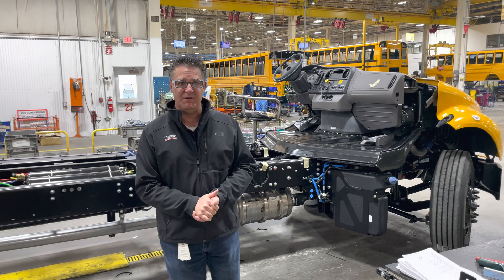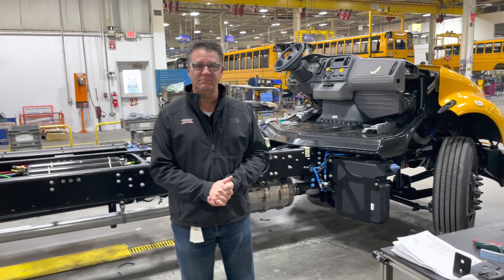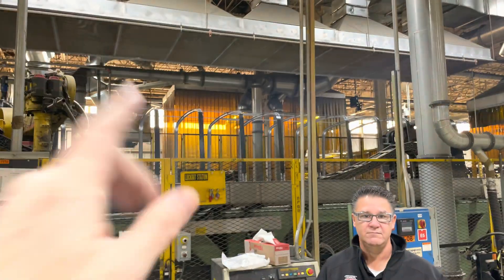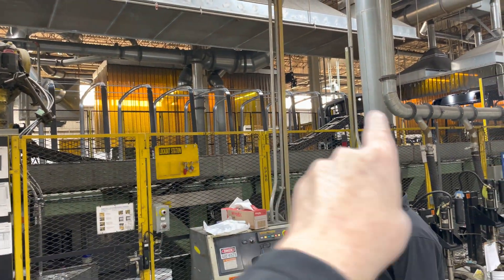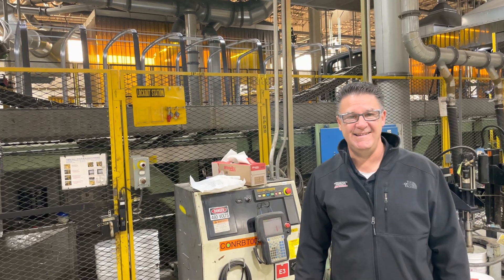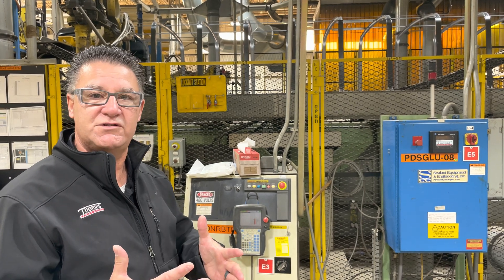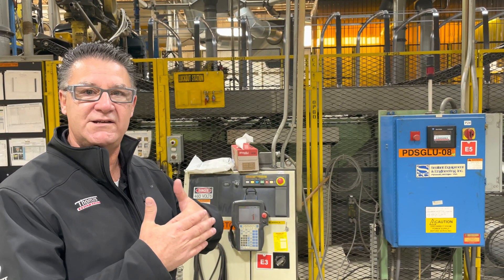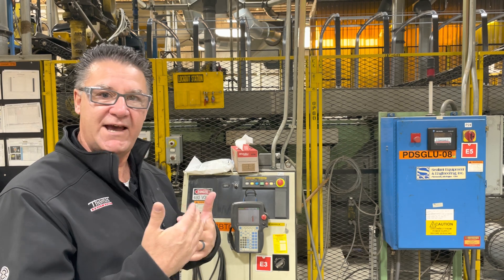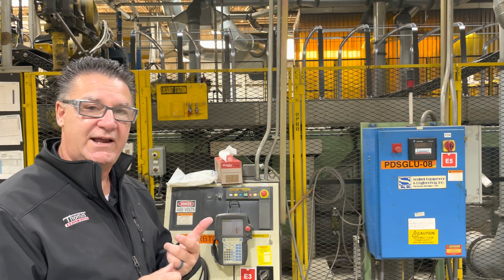There's a Freightliner chassis coming to Thomas, and for the electric buses, Proterra batteries will be dropped in — so many South Carolina and North Carolina companies. You can see what looks like the skeleton of a bus starting to come together. On the roll cage and sides of the bus, roof panels and side panels get bonded to the roof bows — 100% contact on both sides, much stronger than just a screw or rivet. It's essentially aircraft-style construction to make the bus as light, strong, and safe as possible.